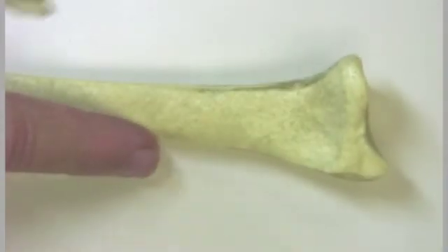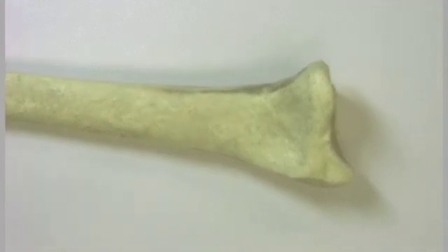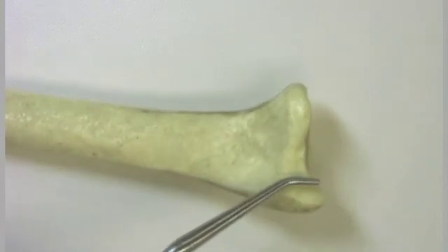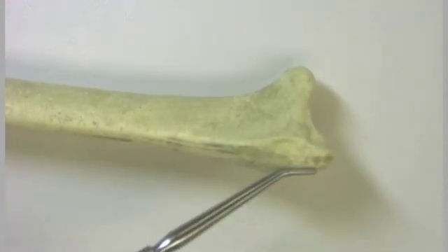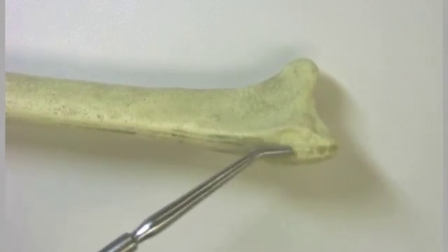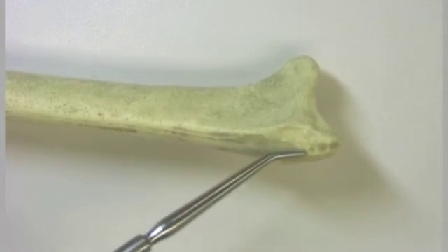There's the radius right there — this is the distal end of the radius, and right here is the styloid process of the radius. Unlike the ulna, the styloid process of the radius has a point of insertion for a muscle, and that point of insertion is for the muscle called the brachioradialis muscle.